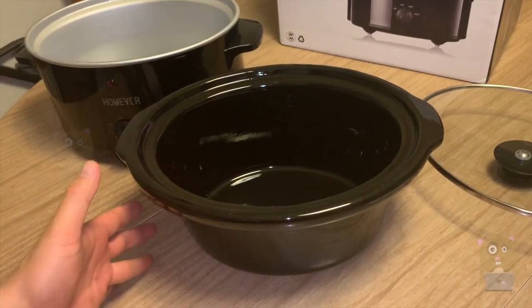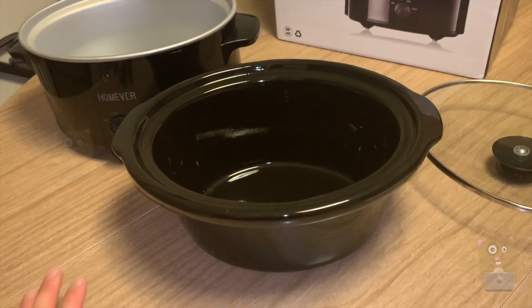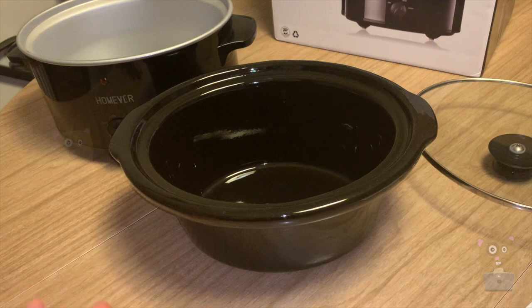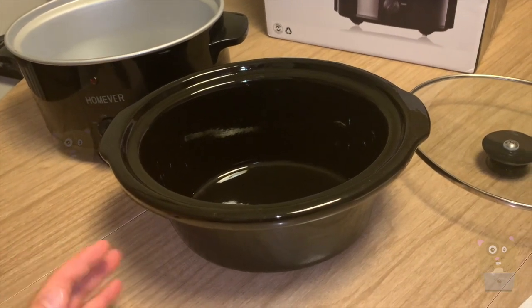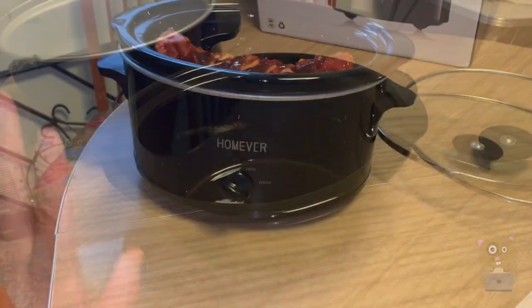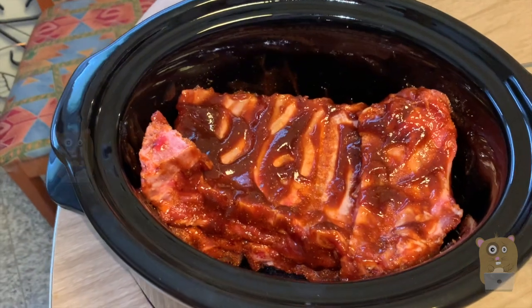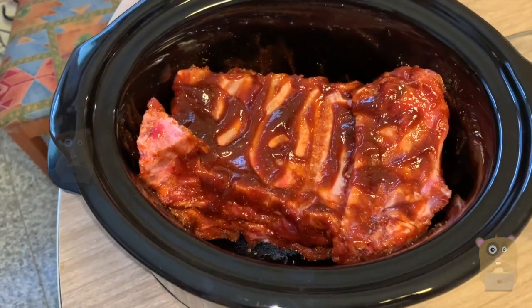I still have my six-quart Ninja slow cooker, but that takes up way too much room on the countertop, and I don't need to cook six quarts of food — I'm just cooking for four adults. At 3.5 quarts, this is more than enough for making beef stew, meatballs, or in this case, ribs.